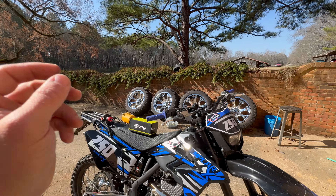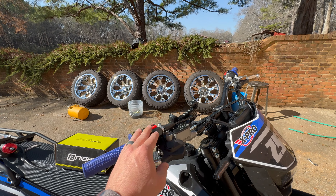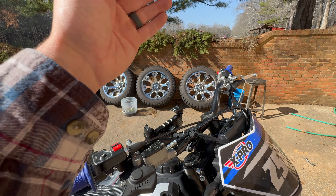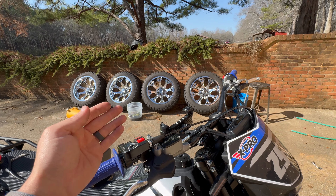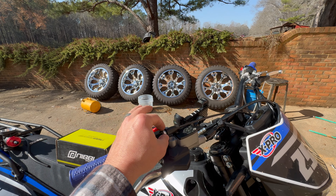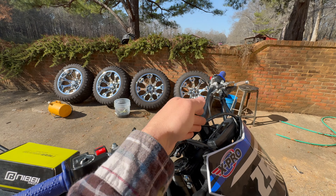Number one was our throttle was sticking — when we turned to the right this thing was revving to the moon. I ended up moving our throttle cable from in front to behind, and now it revs when you turn left or right but not nearly as high. It is definitely a throttle cable issue; we're going to play around with it and get it figured out so that it's not self-revving.